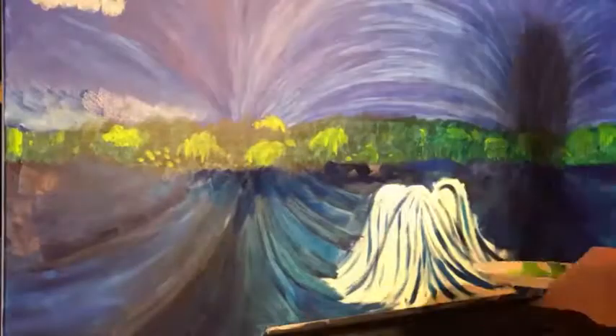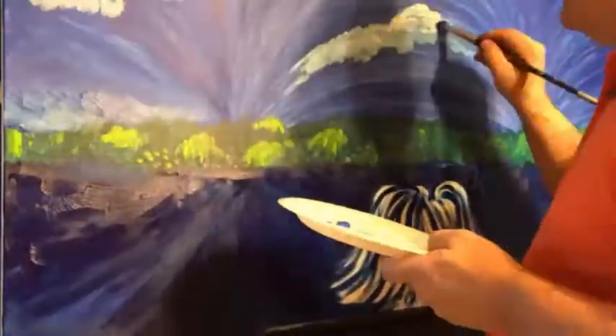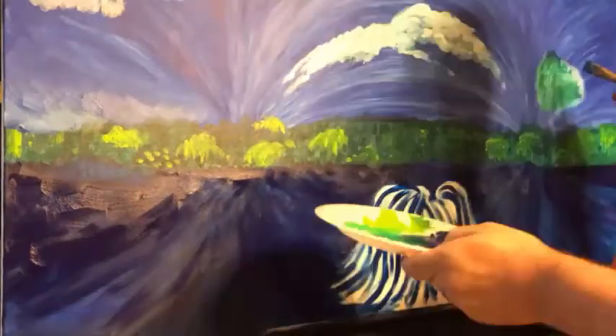Anything below or above the center has to fan out — like the tree in the middle of this painting fans out. The clouds, the further up they are, the more they have to fan out.